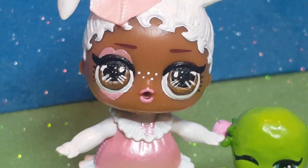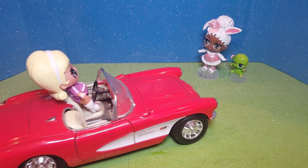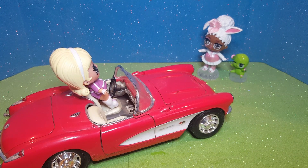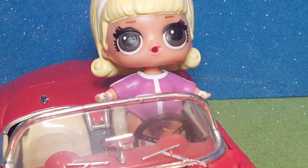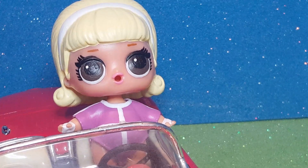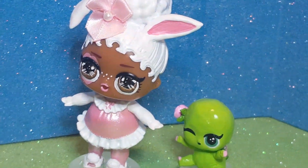What in the world was that? Wow, nice car. Who are you? Hello, my name is Drag Racer, and I am from the Series 4 LOL Surprise Dolls. I really like your car, Drag Racer. Thanks.